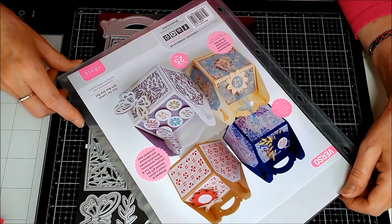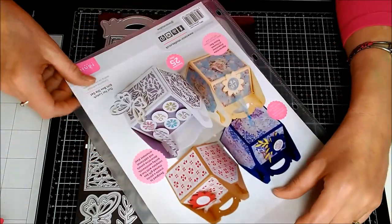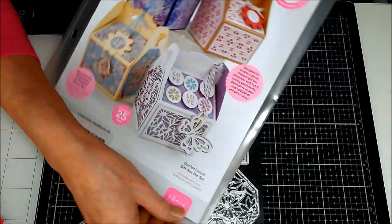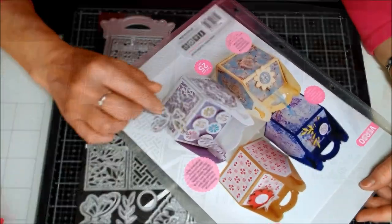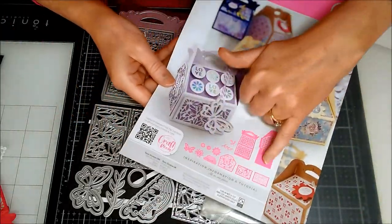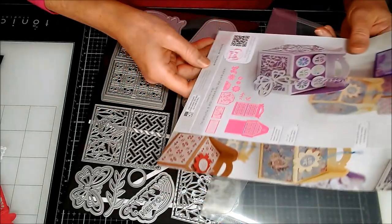This time I have got a new showcase die set with 25 dies inside. This one is called the Out for Lunch Gift Box Die Set and you can see there it makes a lovely little box for putting all sorts of gifts and things in — it's like a little hamper box. There are 25 dies in the set and on the inside here you can see every one of them is shown on the paper so you'll know exactly what to do with them.